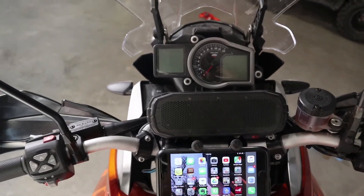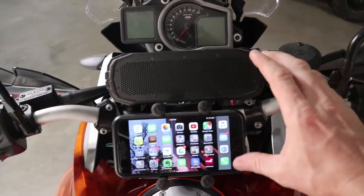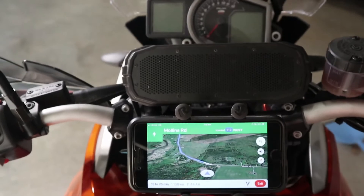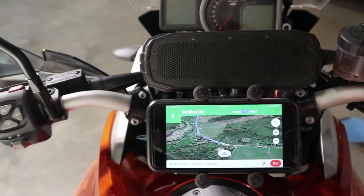Alright, so there we have it — the speaker is now attached and the cell phone is attached via the RAM Mount. Having a GPS right in front of me the whole time is going to make it so much easier.